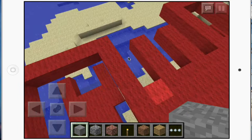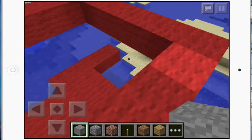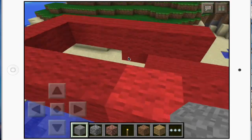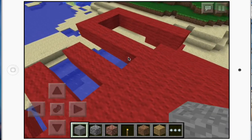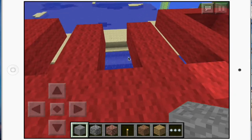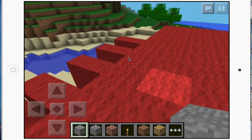They have two sets of antennae. This is the long set — that's one part, and that's the other part of the long antennae right there. And these right here are the two short antennae.